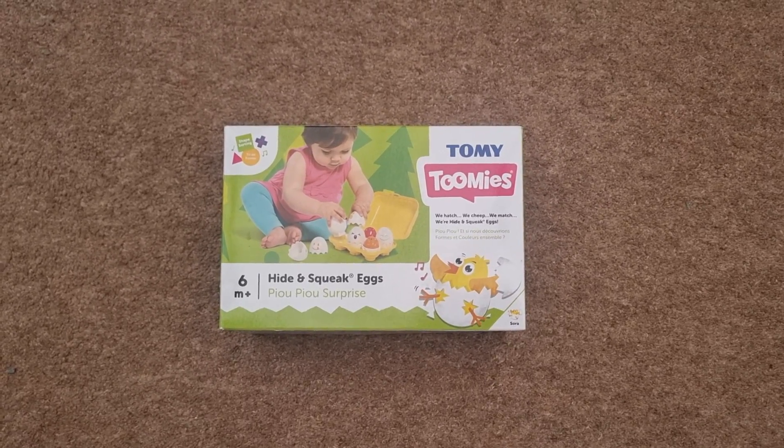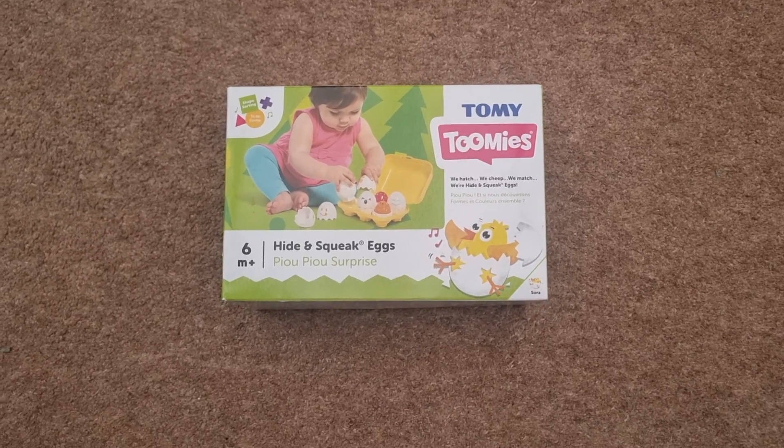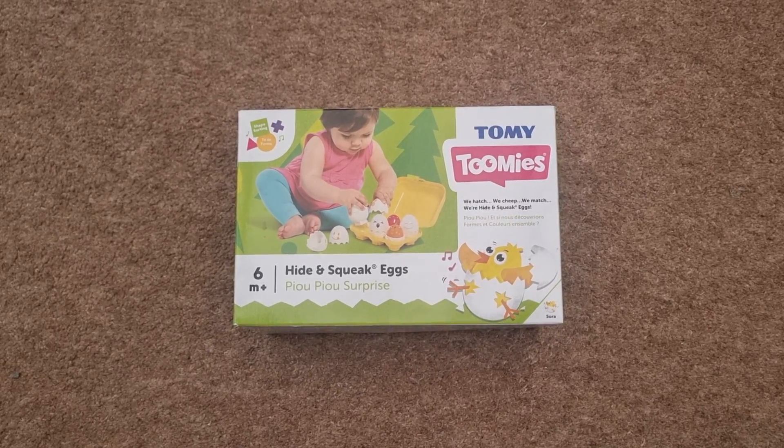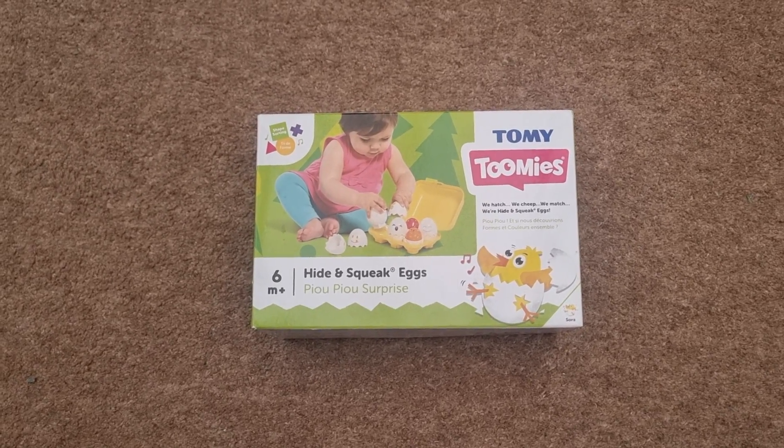Here are the Tomi Toomis which I'm going to be unboxing right now. I've literally just bought these for our boy simply because there's something different, and best of all they don't need any batteries.